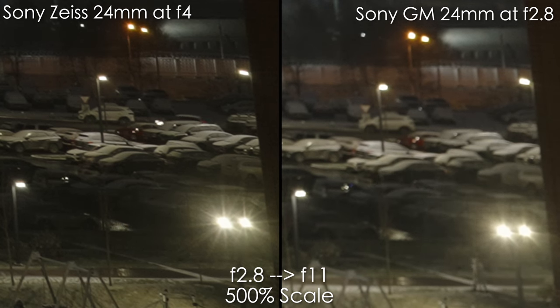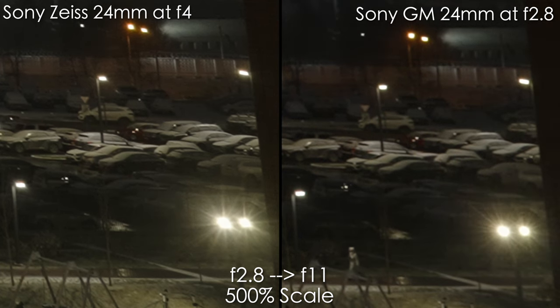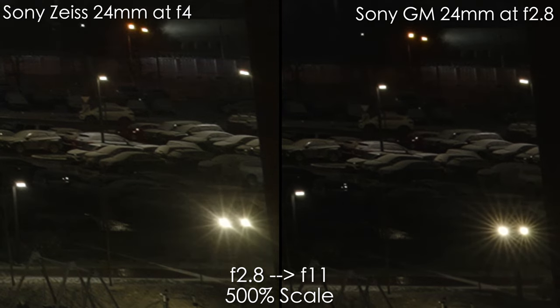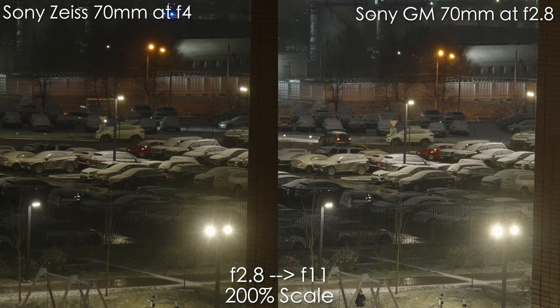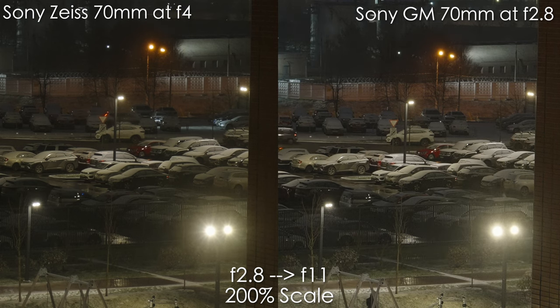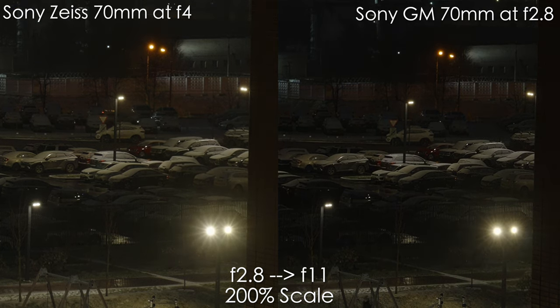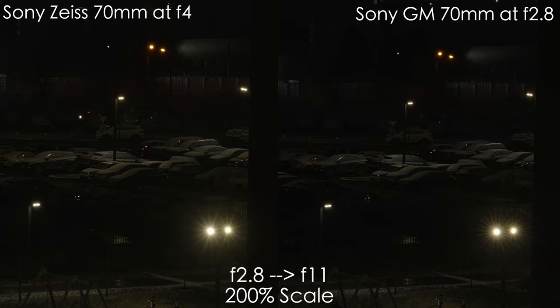Let's have a look at sunstars and coma smearing. I don't see any coma smearing with either lens. In terms of sunstars, the GM lens is great — at 24mm zoomed in 500% and at 70mm zoomed in 200%, the sunstars look great with no coma smearing whatsoever. Though I doubt you'll be shooting stars with these lenses.